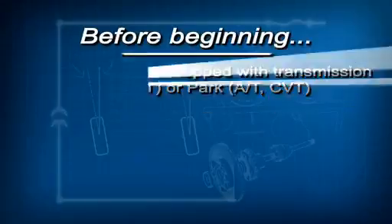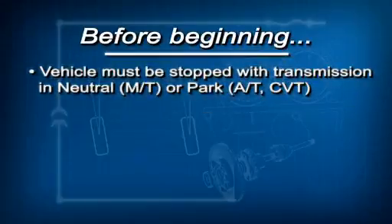Before beginning this calibration, there are a few conditions that must be met. The vehicle must be completely stopped with the transmission in neutral if it has a manual transmission, or park if it has CVT.